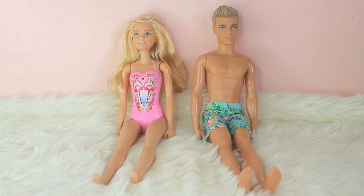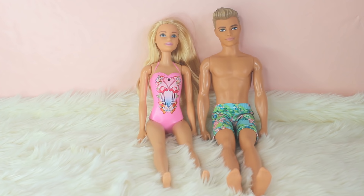This is Barbie and this is Ken, and today we're going to be melting them.